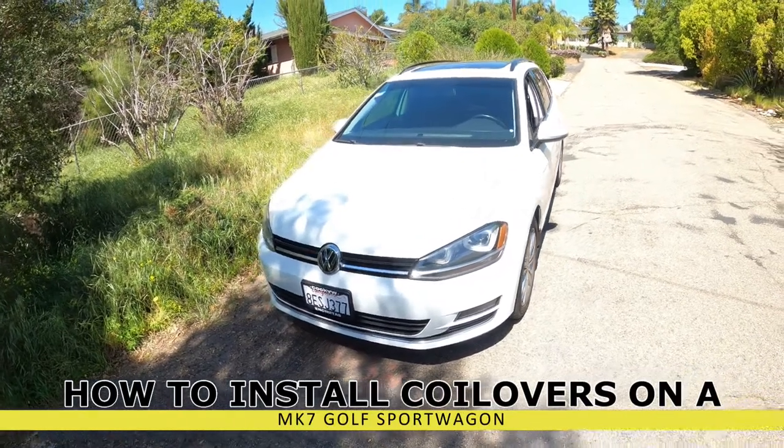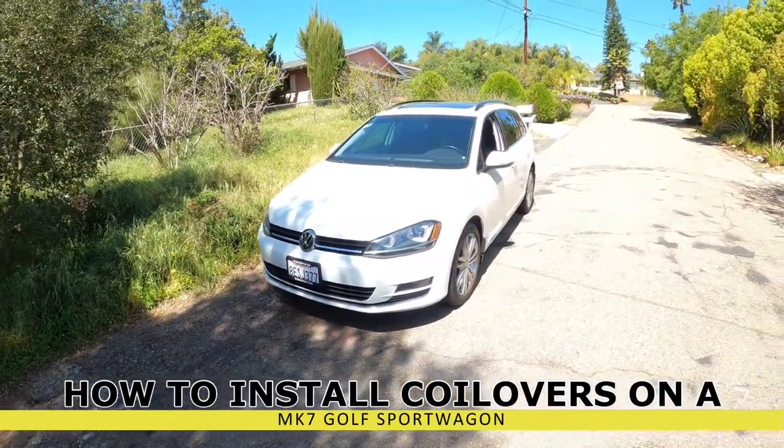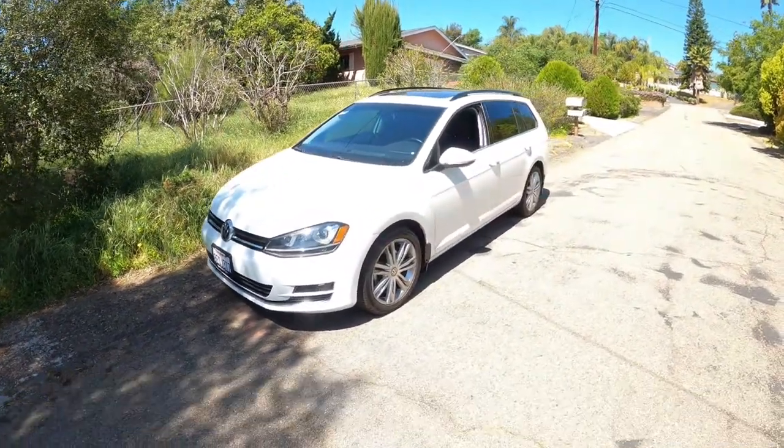Hey everybody, Pete Cial here and this is our 2015 Golf Sport Wagon and we're going to install some Soloworks coilovers. Let's get to work.